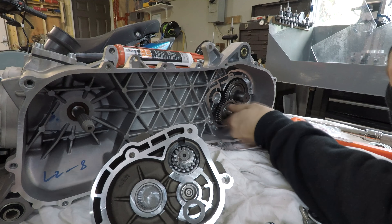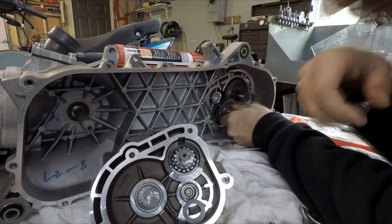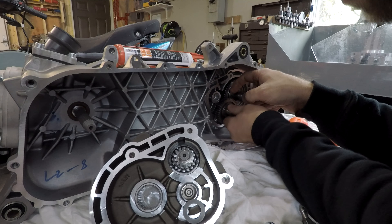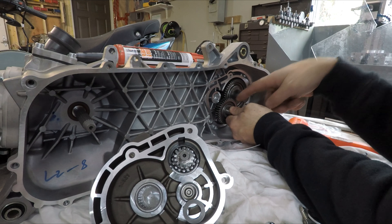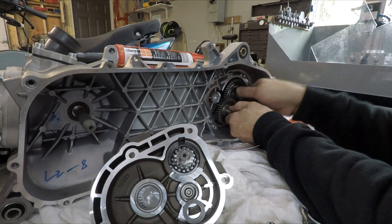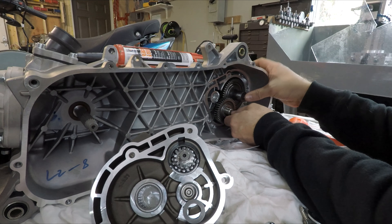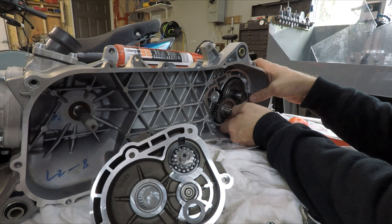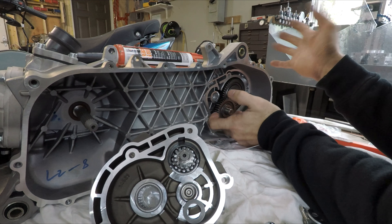My initial test fit looks good - everything's cinched in the way it should be. This gear is meshing nicely with this gear and there's enough clearance between the two that they're not hitting each other. So far that looks good.